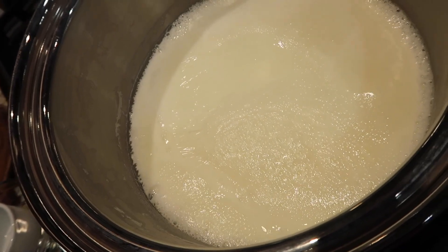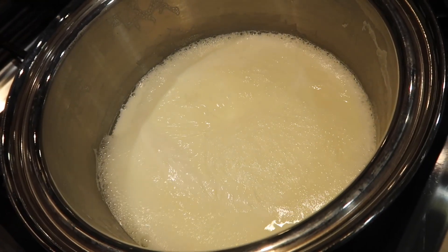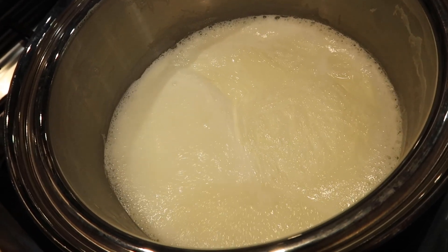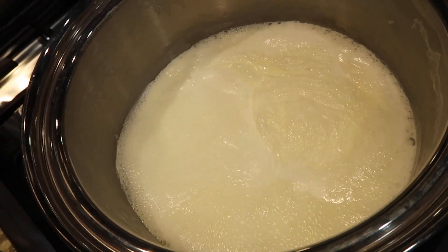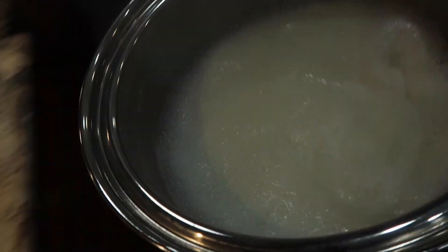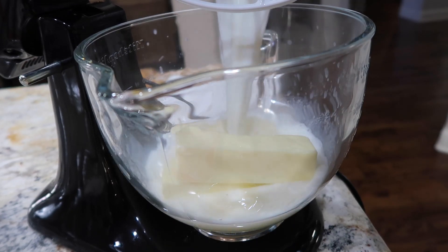You don't want to get it to where it boils over, because this goes really quick — so make sure you keep your eye on it. It's about right here where you pull it off the heat so that it doesn't bubble over, and then you stick it right into your butter.